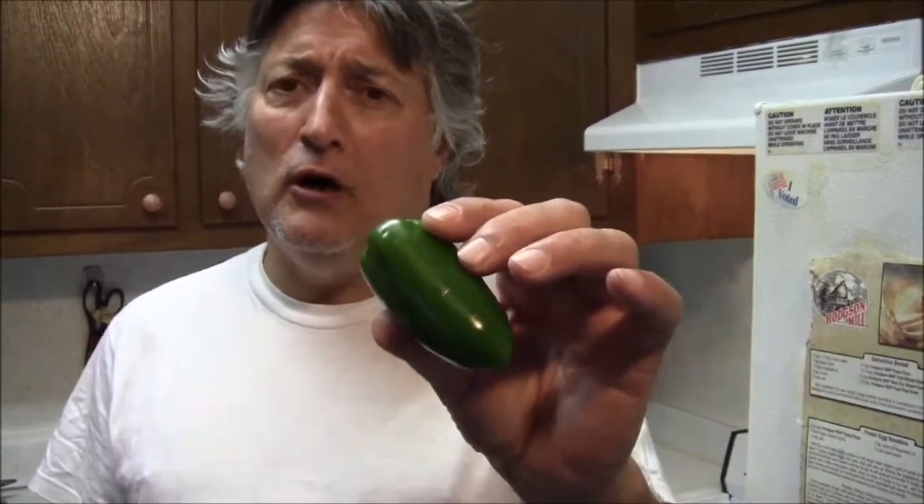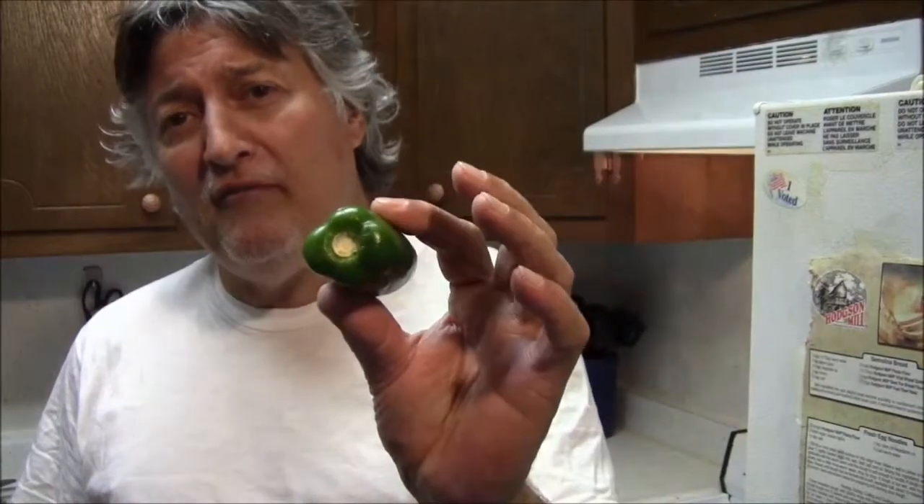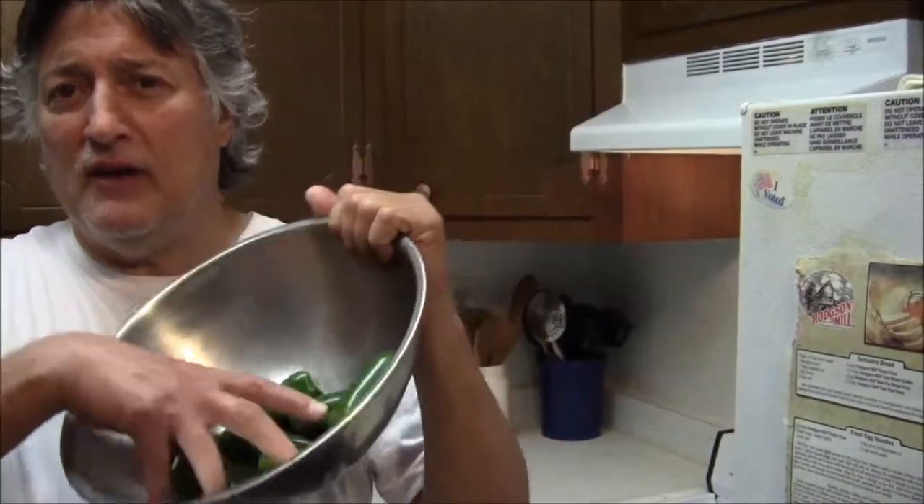What we are going to do today is stuff a jalapeño pepper. We are going to use cheese and we are going to use salami. I happen to like salami. I also have a chickpea dip that I make that I put in a lot of things. I got a bunch of jalapeños and I have actually had these for two weeks and they are still looking good. I got a couple of them here and we are going to stuff them.